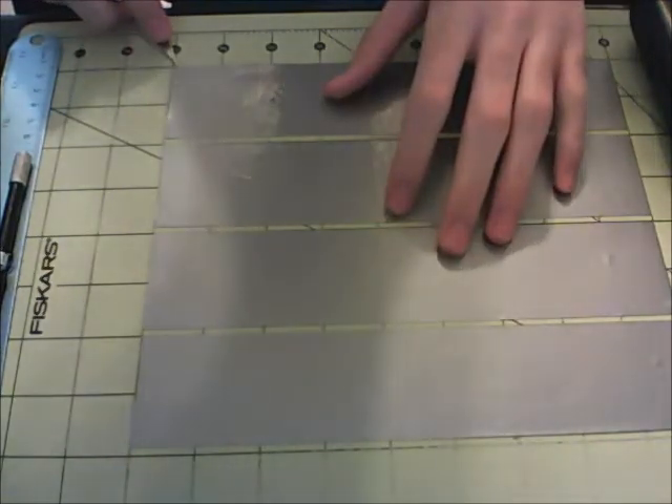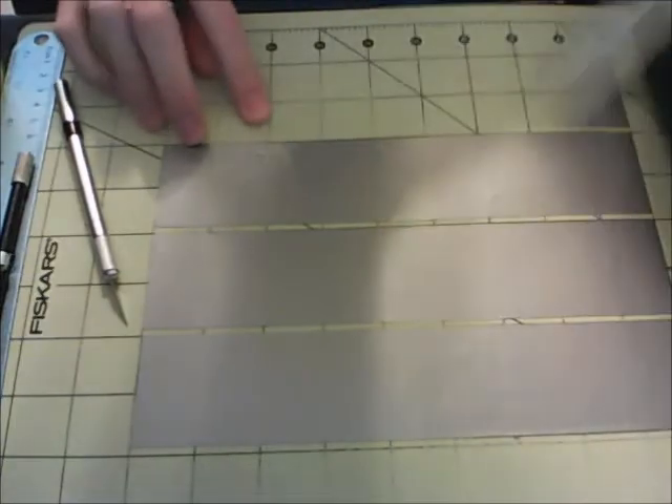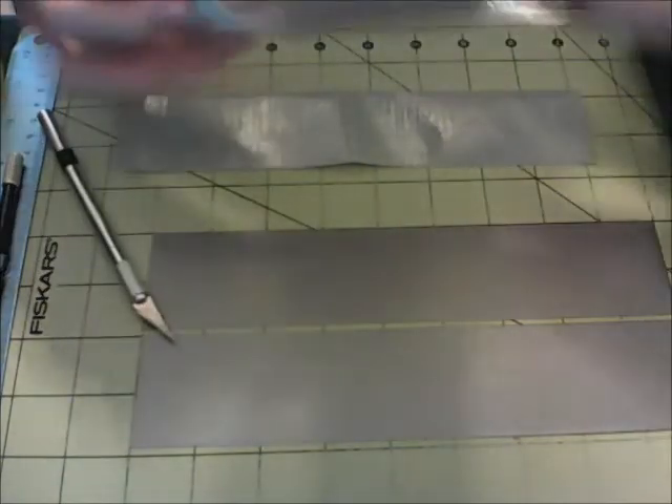Now it's going to vary depending on what you need, so just make sure you measure that before you start. I just cut out these four strips to show you what you're going to need to do to start off. So you're just going to take one of your first strips here, peel it up from the surface you're working on, flip it over, then you're going to take the second one and start making a sheet — we're just going to start sticking them together.